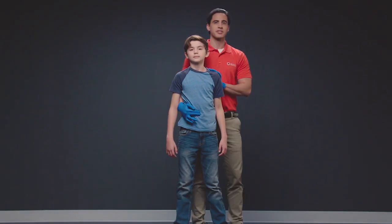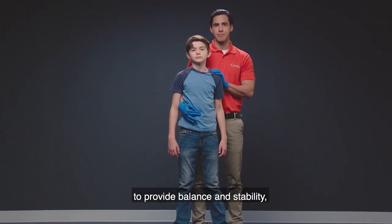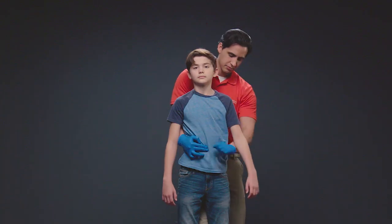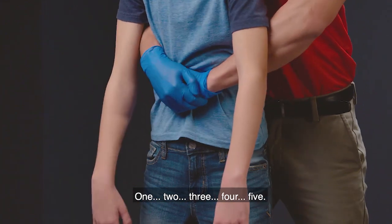To give abdominal thrusts, stand with one foot in front of the other, placing your front foot between their feet to provide balance and stability like this. One, two, three, four, five.